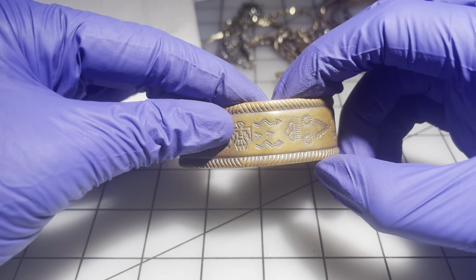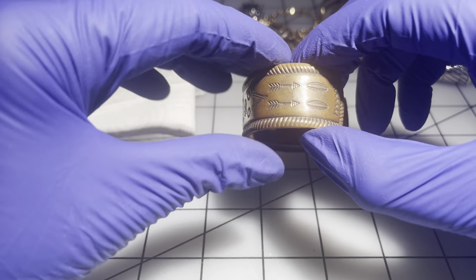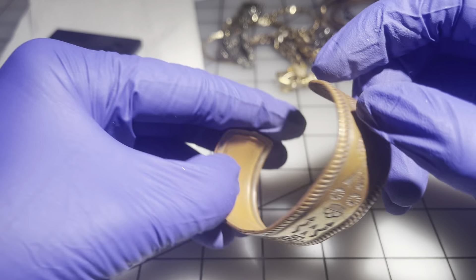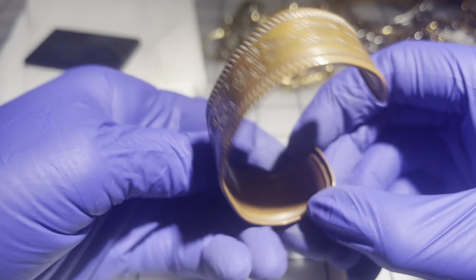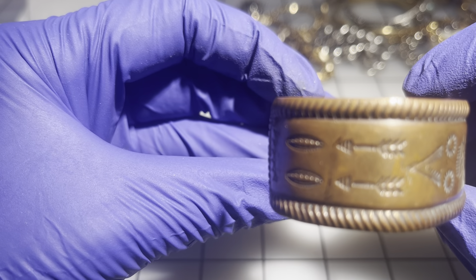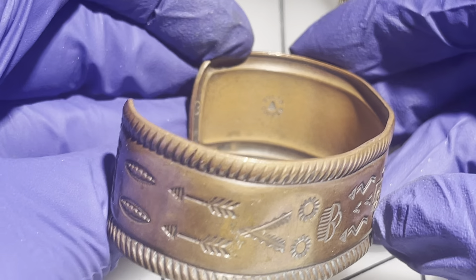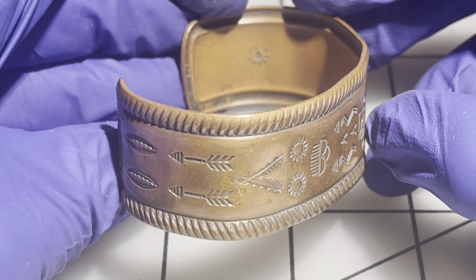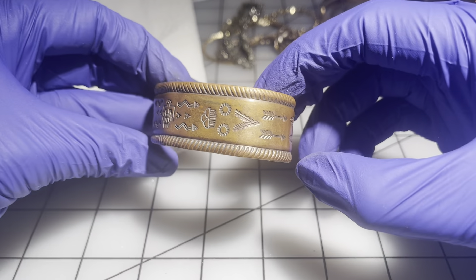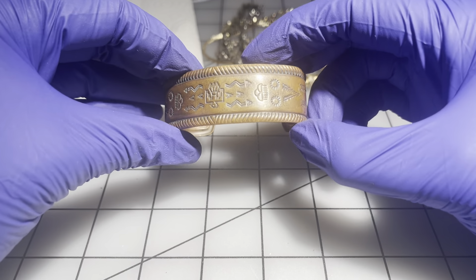We have another copper bracelet with a southwestern motif. I don't see any maker's marks — wait, it says 'solid copper' and there's a little bell symbol in the middle. Not sure if that's a maker's mark, but this one is really well made. $8 for this one.